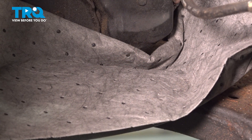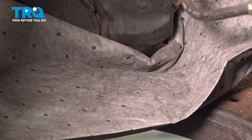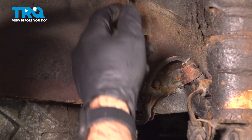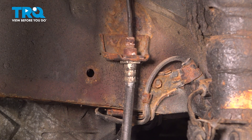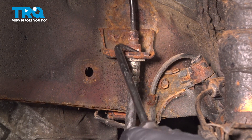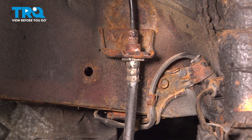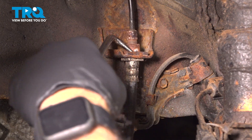Before we take this all the way out, we're going to make sure we have spill protection down — some kind of collection for any brake fluid that will come out of this line. Now our clip is set into a notch. We're going to use a hook tool to pull it out of that notch.